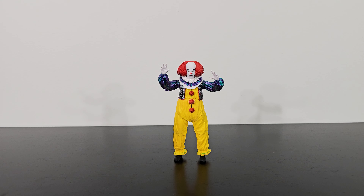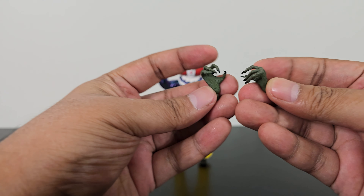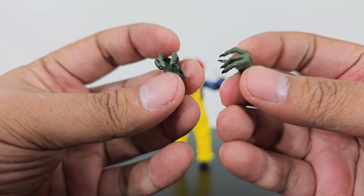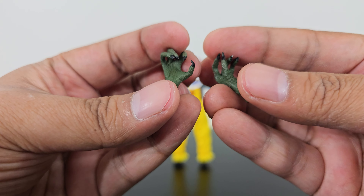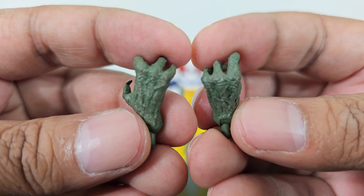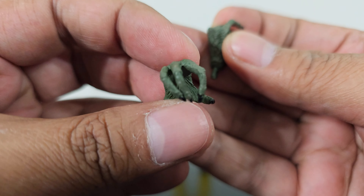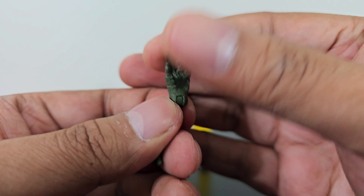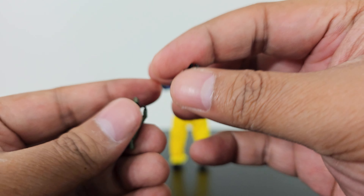Let me quickly show you what it comes with. It has these weird-looking monster kind of hands — Pennywise's actual look. These green hands, they look ugly. They have really nice paint details and sculpted details. As you can see, all the veins, all the texture, even the nails are painted black. The sculpting on both hands is done really, really well.